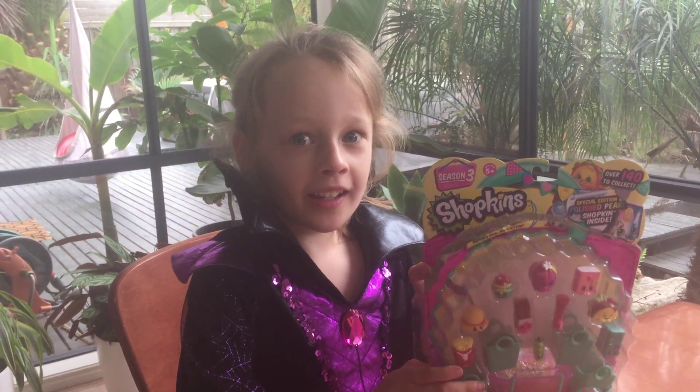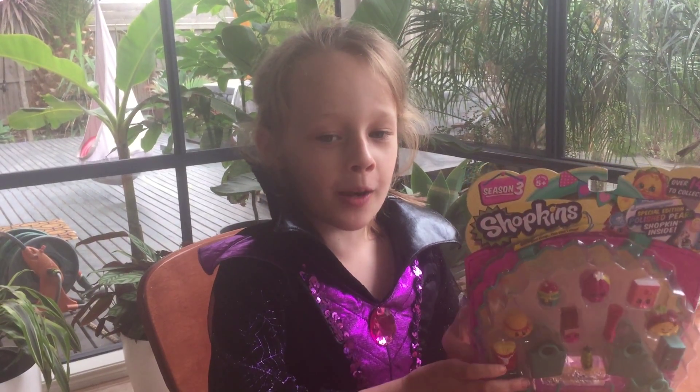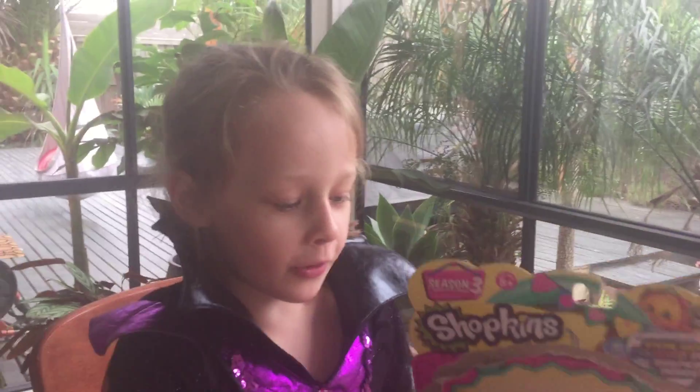Hey guys, this is really exciting because this is my first day of unboxing Shopkins, so I'm going to do this.